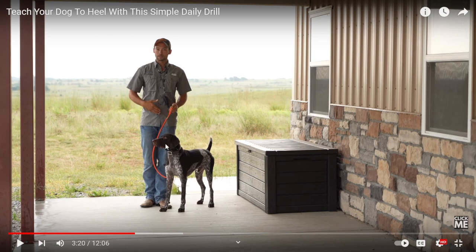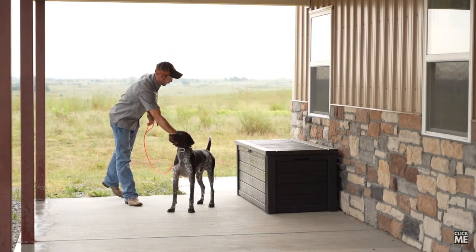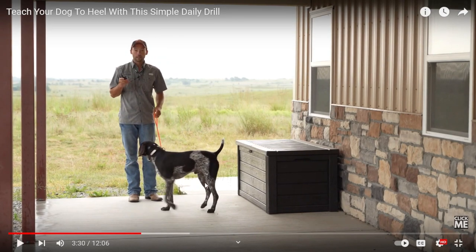No amount of shocking or corrections is going to stop this dog from watching whatever the heck is over here. You're working way too fast. If you could get this dog to rely on focusing on you as much as it focuses on this — the best way, in my opinion, would be through a positive association, because what it sees over here is more positive than looking at you. Why did the dog move away? Because it doesn't like you. This dog has no bond with you — anytime it's around you, it's getting corrected.